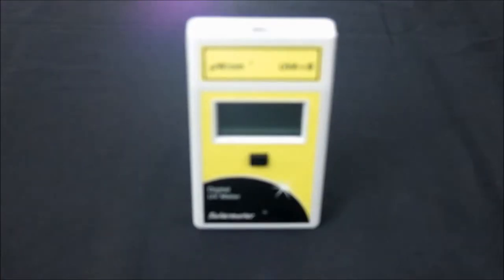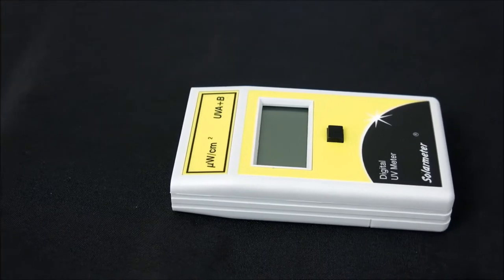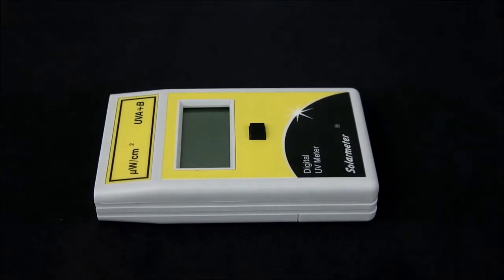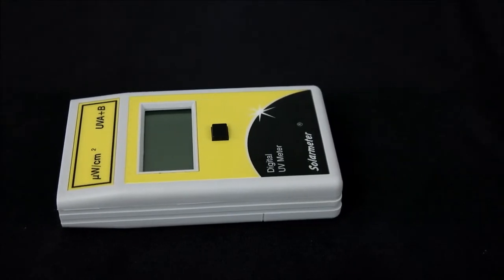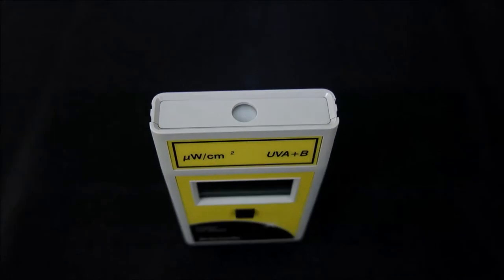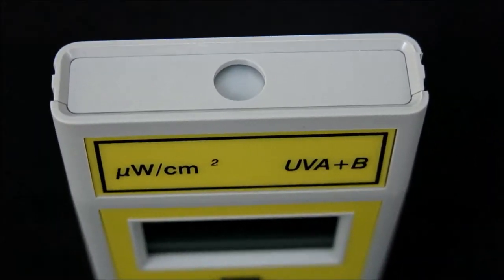And eyewear providers. The NIST traceable 5.7 features an irradiation range of 0 through 1,999 microwatts per centimeter squared total UV, and bandwidth response of 280 to 400 nanometers UVB through UVA, with resolution of 1 microwatt per centimeter squared and extremely high accuracy of plus or minus 10%.